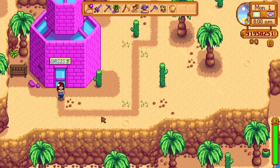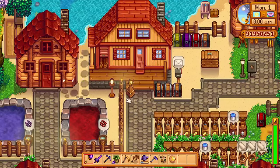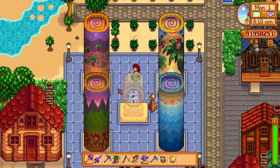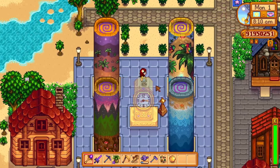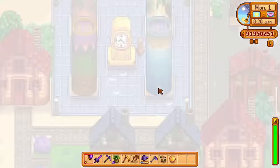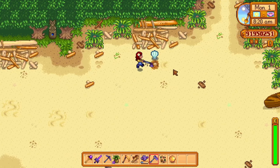This method of traveling around the world is absolutely insane. To make it even better, make sure to bring the horse whistle with you wherever you go, so you can teleport to the desert, get on your horse and buy some seeds, then immediately teleport to Ginger Island, get on your horse and plant some seeds. This does take a lot of effort to set up but after you have this setup you won't regret it.